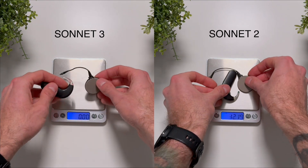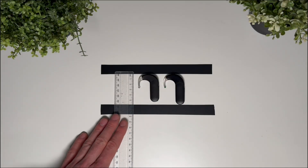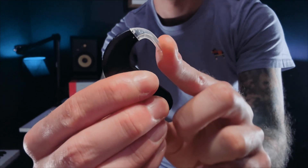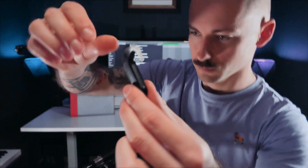Let's start with the external design. The Sonnet 3 has a lighter, ergonomic, and more durable casing. With the Sonnet 3 we also have a new flexible earhook. The new flexible earhook is pleasant to detach and you can adjust it to your needs, so there is no issue whether you have smaller or larger ears. It is much more comfortable than the standard earhook.